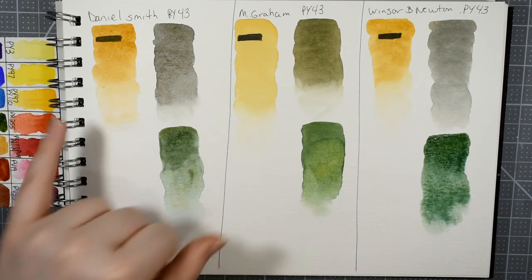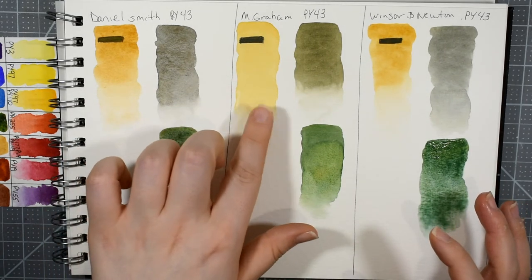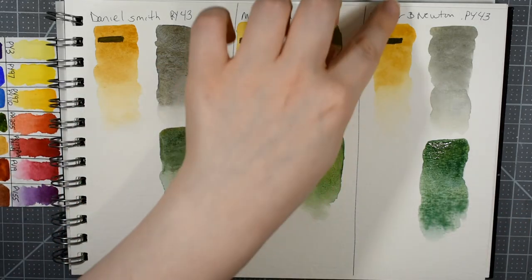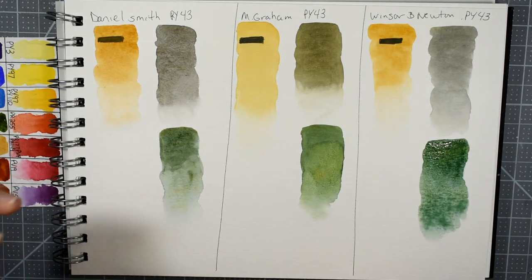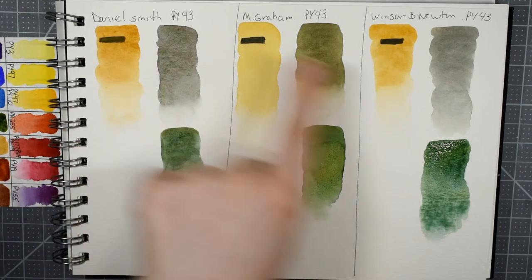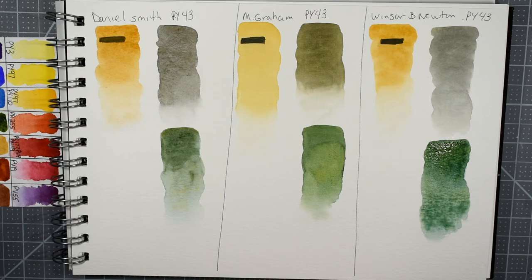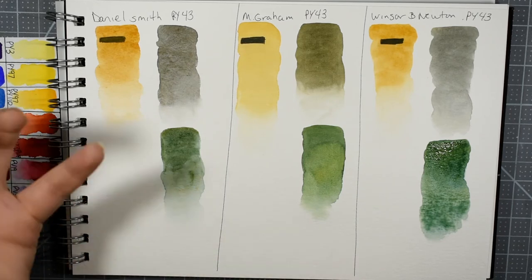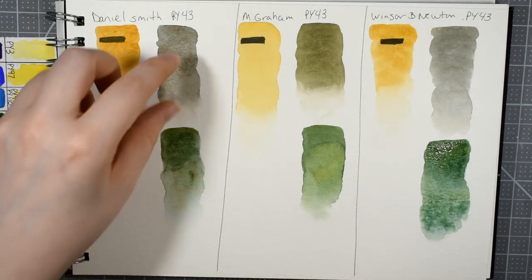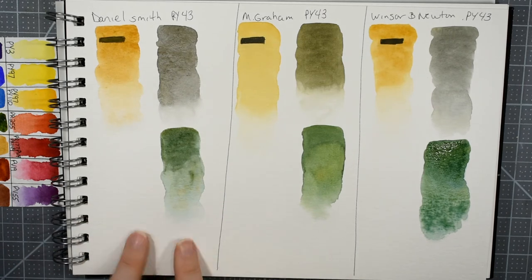As these original swatches are beginning to dry, I think M. Graham is the most transparent — it's a good yellow ochre, the most golden, and probably my favorite of the three. Daniel Smith's is a little bit more red and maybe a touch more opaque — I'd say semi-transparent. It covered up the black line a little bit more, but it granulates. You can start to see the granulation in some of these mixes where the two colors kind of separated and you get these pretty little flecks.